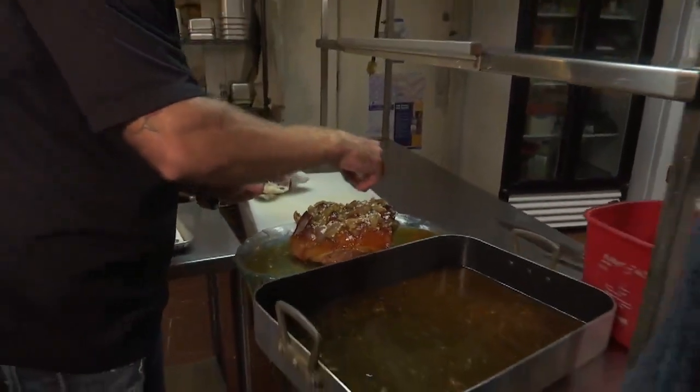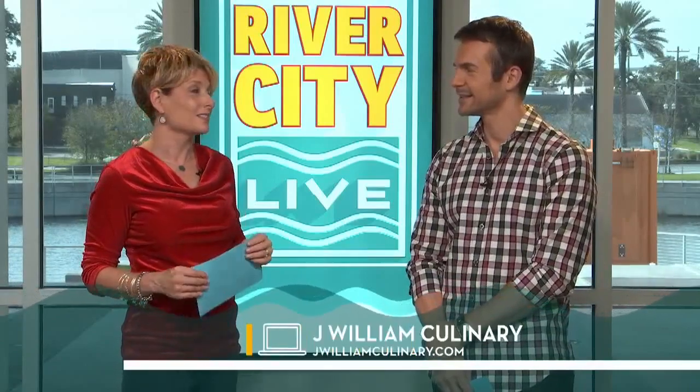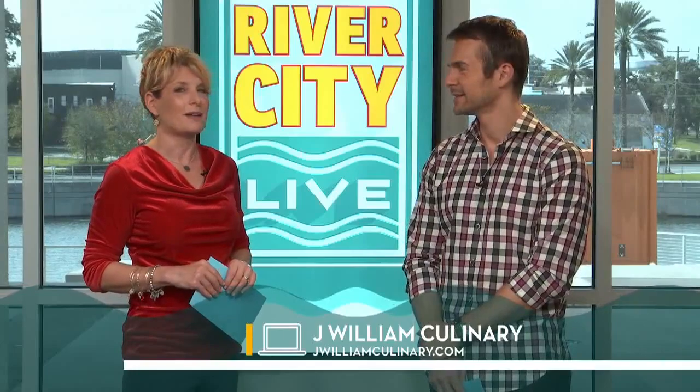That looks just absolutely stunning. Merry Christmas, Jay. Merry Christmas to you, Eden — thank you so much for coming. So when you brought that back to the office, we attacked it. That was amazing — that was the best ham ever. It's ruined me for any other ham. It was wonderful. If you'd like to get more information, head to jwilliamculinary.com. Jay Fallon is a fantastic chef and that ham was a rock star ham. Here it is on Christmas Eve — I hope you've already planned what you're serving tomorrow. Once again, jwilliamculinary.com. We'll be back.